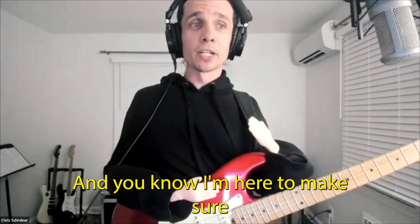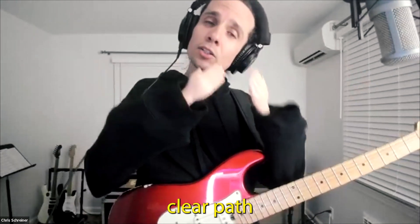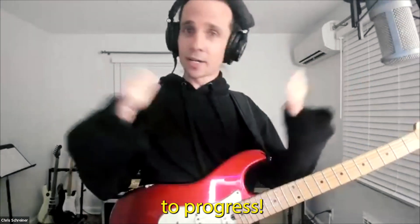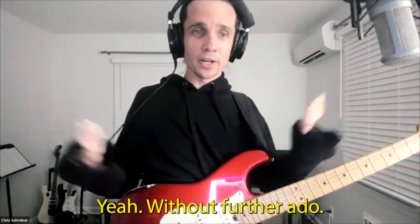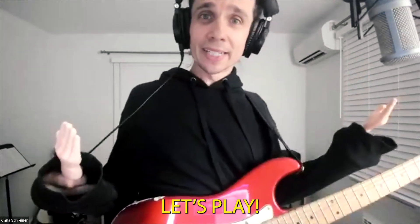I'm here to make sure that you have a more straightforward, clear path to progress. So, without further ado, let's play!